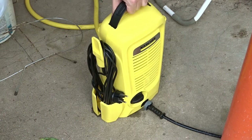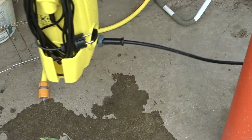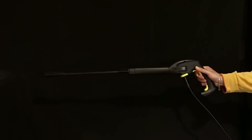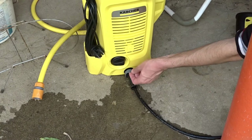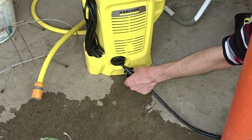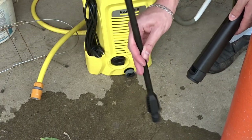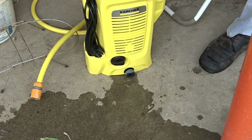Detach the water hose from the washer. Press the lever on the trigger gun to release the remaining pressure before detaching the high pressure hose — this is a very important step. If you skip it, you will understand the meaning of the word 'jump scare.' Then you can pull the clamp and unplug the hose. Detach the spray lance from the gun and store it on the side of the washer.